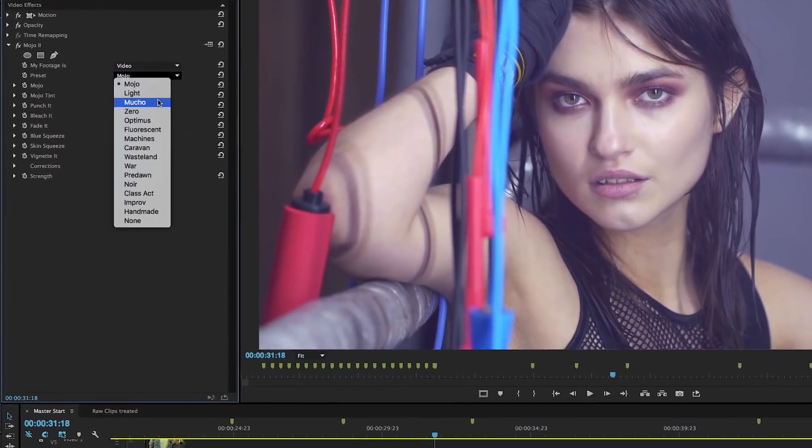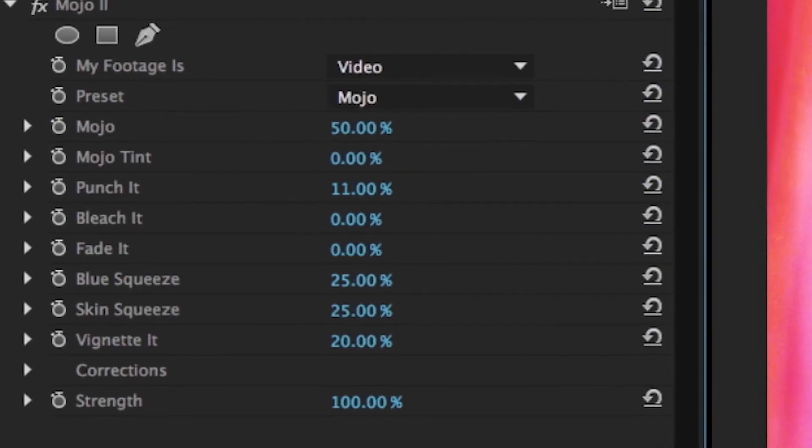Choose from built-in presets based on popular movies. Then, with just a few simple sliders, make the look your own.